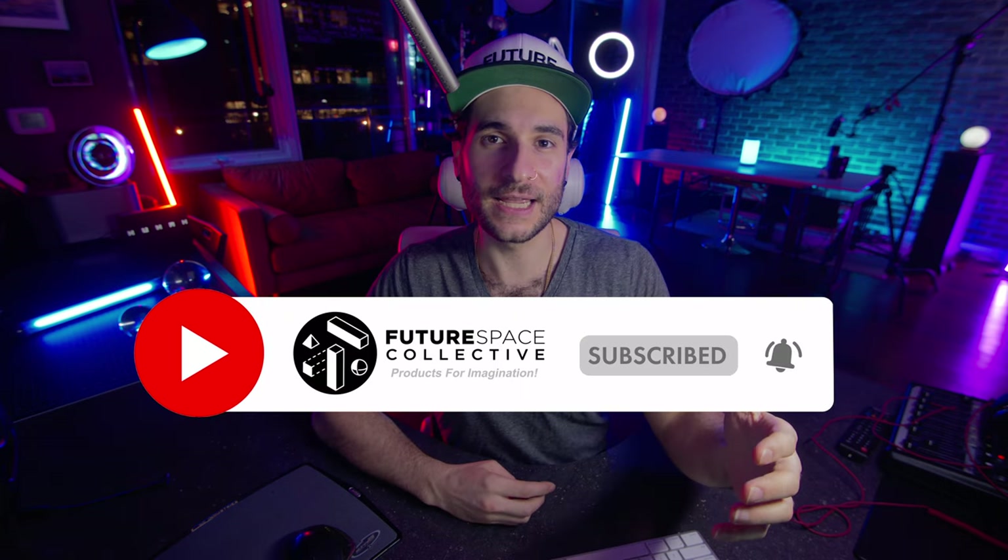That just about wraps us up for today — comparing the BlissLights Arc against its predecessor the BlissLights Skylight. I'm super curious what you think looks better, what pattern is more favorable, and which would suit your space better — let me know in the comments. If you're going to purchase one of these units, please click the affiliate links in the description as they help support the channel. This is the Future Space Collective — art, decor, lighting, and how to take your space into the future.